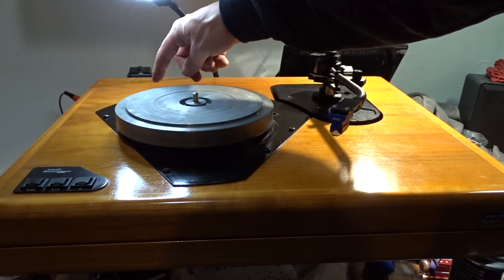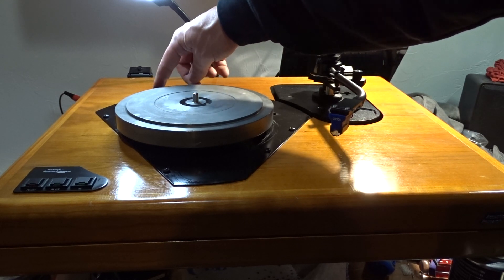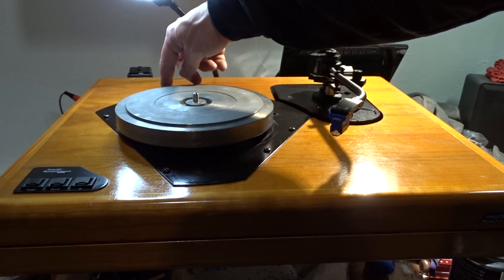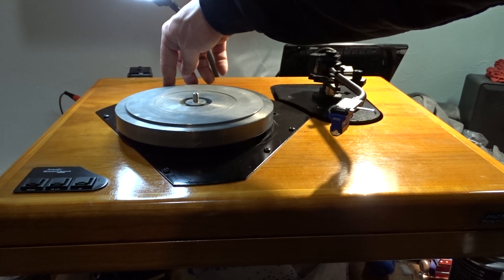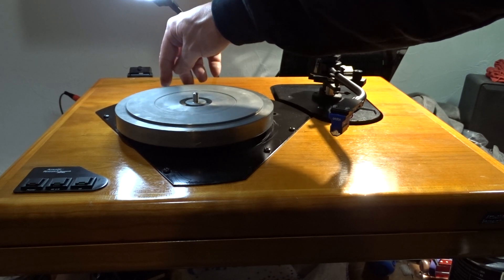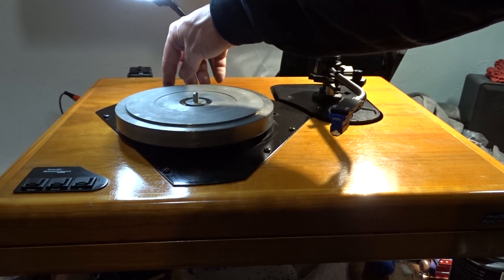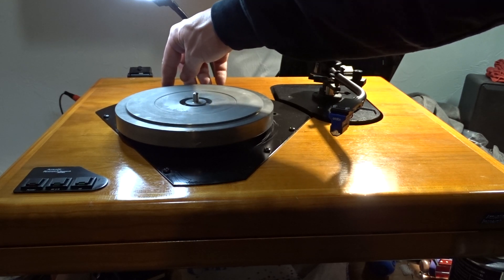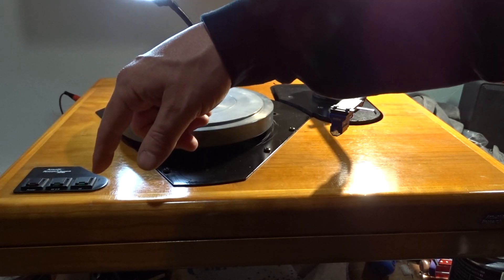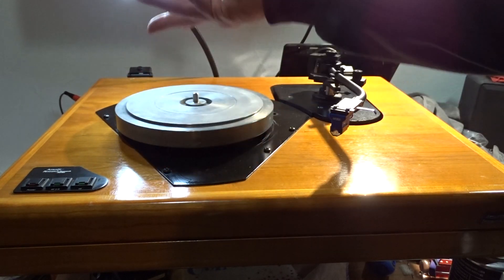These are basically virtually impossible to find. It's an AC motor — you can get these, as they're the same motor used in the ARXA and the ARXB. But they have to be a specific voltage and a specific amperage, along with being 300 RPM. I believe it might be 250 RPM at 33 and a third — maybe somebody could comment who knows more about it than I do.